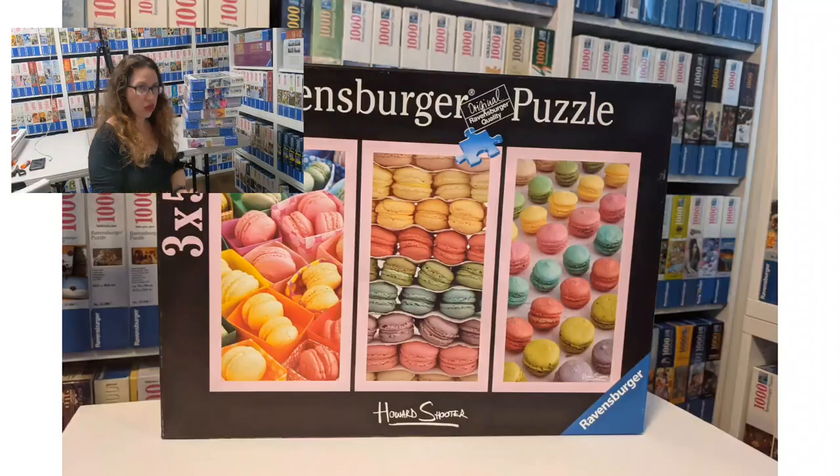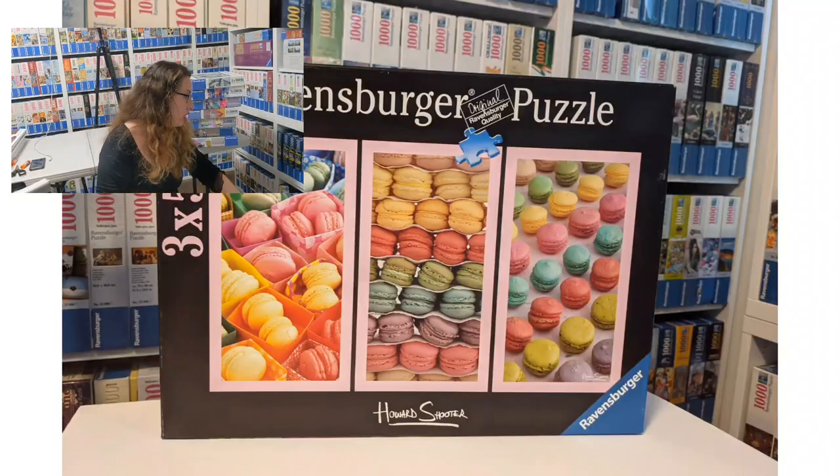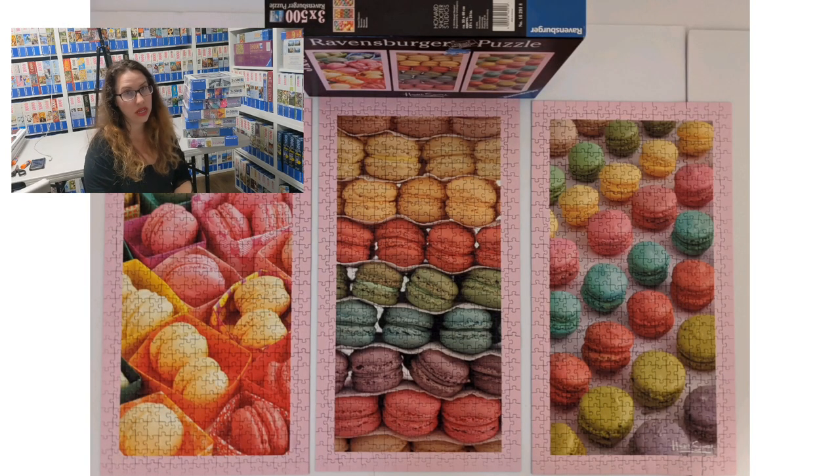The last one I'll talk about is called Macaroons by Howard Shooter from 2014. Howard Shooter does a lot of food photography. Macaroons is one of the most delightful three-times-500 puzzles that exist — I highly recommend trying to find it and doing it. It was really colorful — actually more colorful than anything we've seen so far. This covers all the Tripticon puzzles I'm aware of, and many of the three-times-500 pieces, though not all of them.